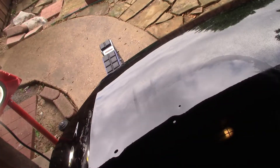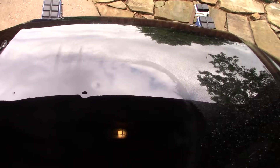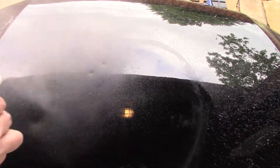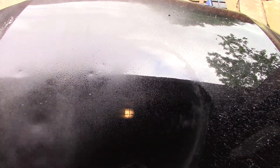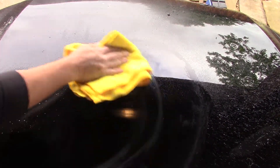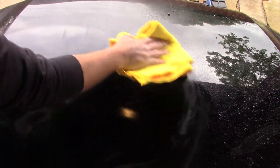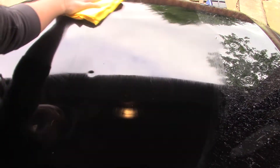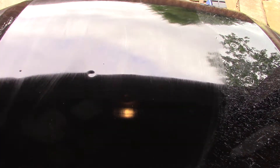We'll dry this off a little bit. I'll bring y'all in a little closer. Might use the waffle weave, maybe get a little shiny. Sorry if this is a longer video, but I just wanted to show you it can be done. I'm going to use a duplicate color on the whole panel, get it all nice and cleaned off. If you do use a rotary with something like M105 or M205, you can spray this duplicate color grease and wax remover on there, let it dwell for a second.